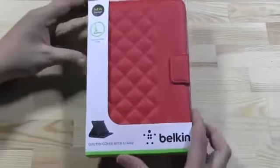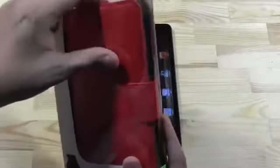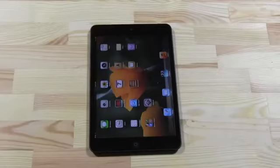There's a fantastic cover from Belkin that we just got, and I'm about to unbox it and show you how that fits on the iPad Mini. Oh my god — this is always a pain in the ass. How can you put these sleeves in boxes that you can barely open?